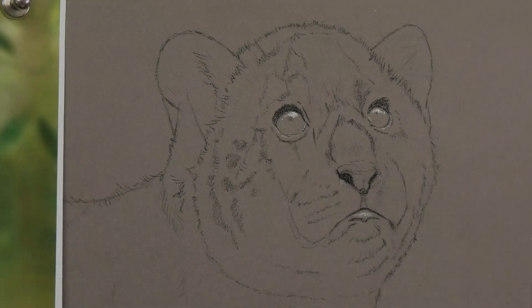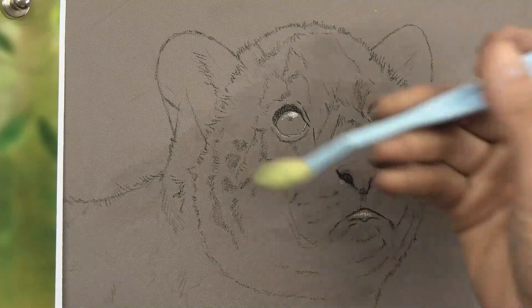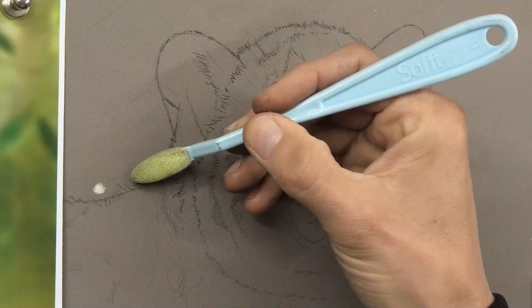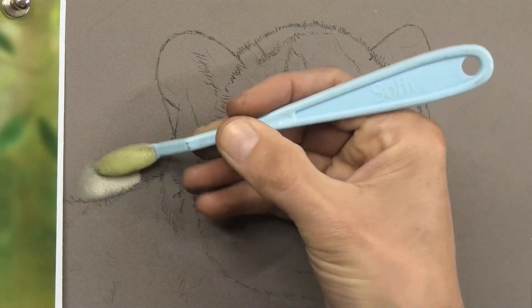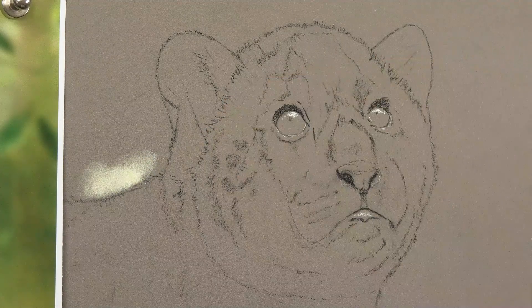I've zoomed right in so you can get a nice close-up of the head. I've got my reference photo to the left and I'll put up an image of the head as we begin working on it. If you've seen any of my other videos you know that I'm using pastel matte paper — this is the dark grey paper; the light grey paper is almost white — so I like to use these mid-tone surfaces more often than not.